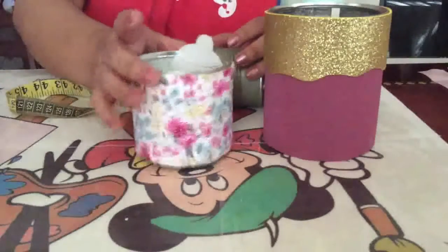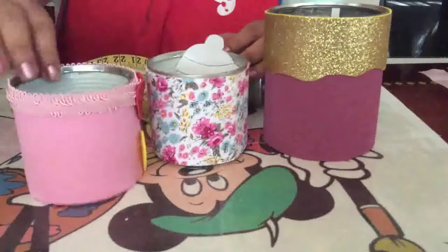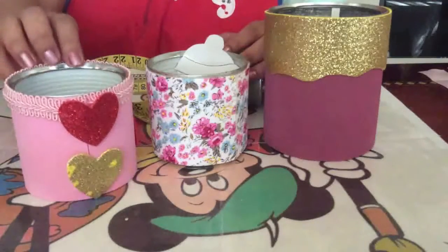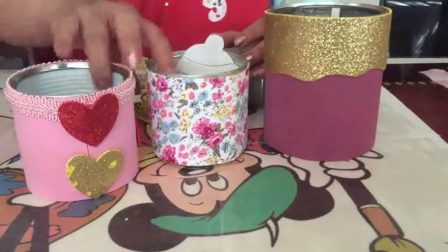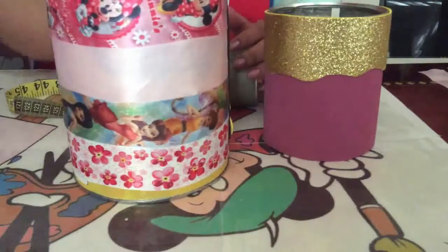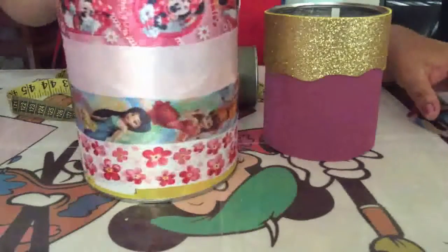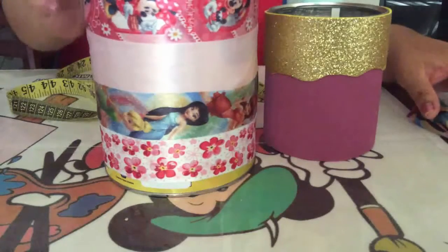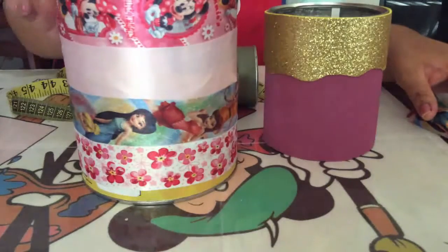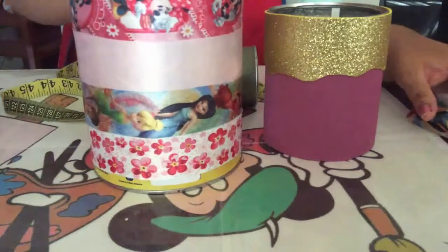Here I used fabric. It's decorative fabric — your choice of what you want to put on. This one is foam. You can also use decorative ribbons, and simply glue them around the contour with colors that coordinate with each other. And that's how your decorated cans turn out.